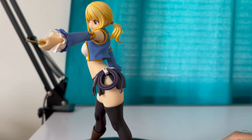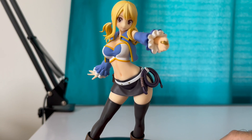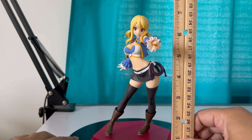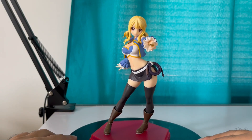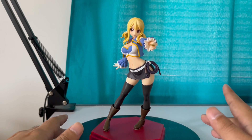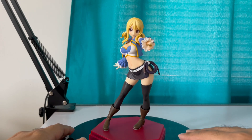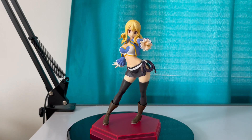Let's rotate her and just enjoy the rotation — very lovely. Just a nice looking figure for less than 40 bucks from Good Smile. It's a Pop Up Parade figure. She's about seven inches — seven inches of Lucy, just a lovely looking figure. If you're a fan of Lucy from Fairy Tail or you love beautiful anime female characters, this is the right figure for you for less than 40 dollars. Thanks for watching.